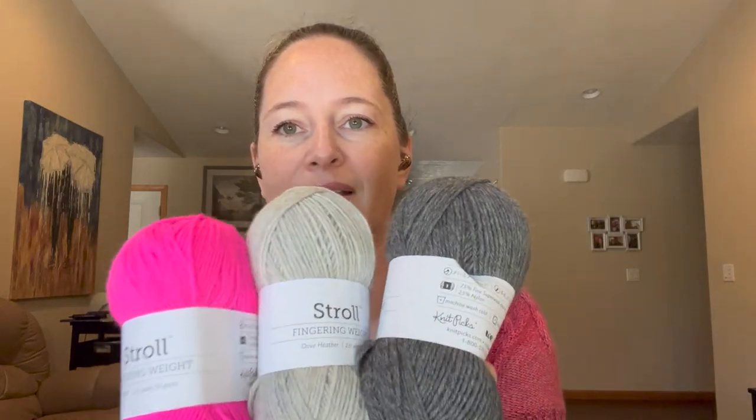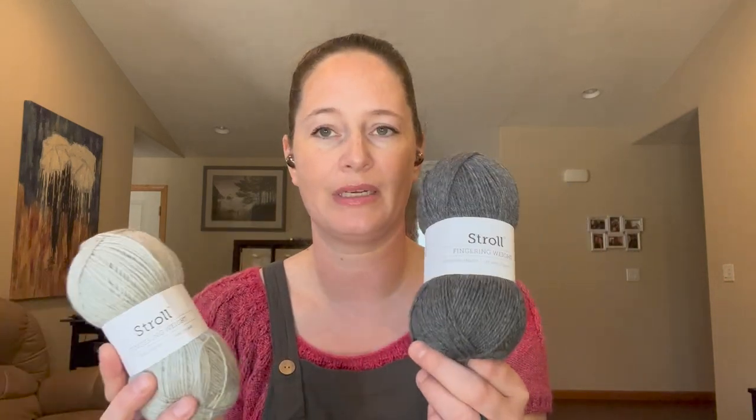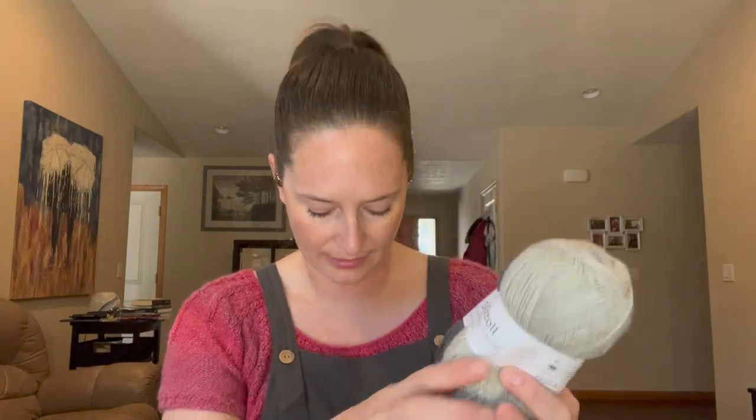I did also get a second option, just in case those other colors don't work out, and that is Knitpicks Stroll. The good thing about Stroll is that it's a three- or four-ply sock weight yarn, which would probably be better for the cables. The colors are Cobblestone Heather, Dove Heather, and Pucker — again, bright pink. So I do have a backup plan. I'm going to go with the Palette first because those were the colors I liked, but the Stroll is definitely my safe zone.